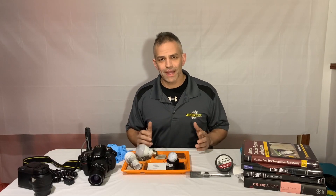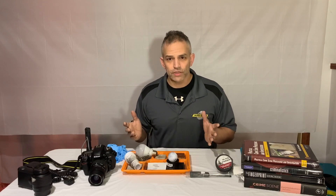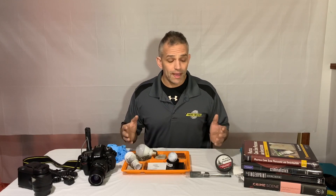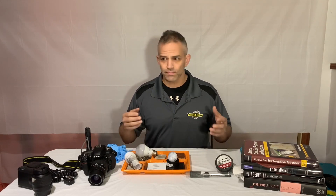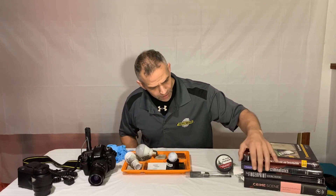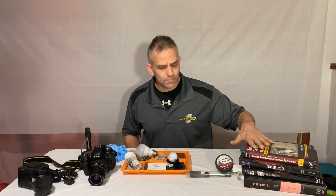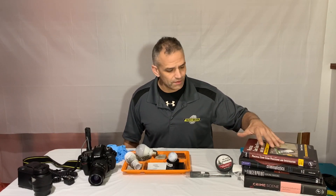Hey everyone, welcome back to Forensic Education. I'm Mike McCutcheon. Today I'm just going to show you something very simple and that's how to take pictures of fingerprints. I've done lots of videos on how to lift fingerprints and process fingerprints, but how to actually document them and take pictures. And I have all of these books and these are some of the best books that I own for processing crime scenes and crime scene photography.